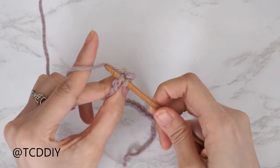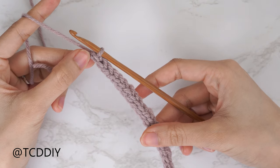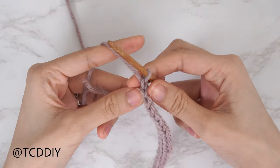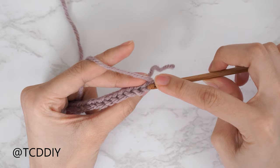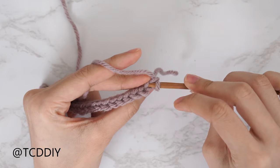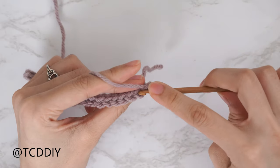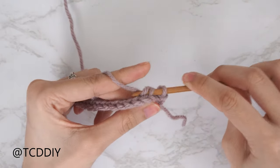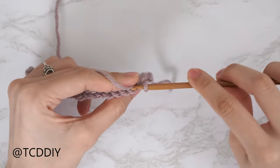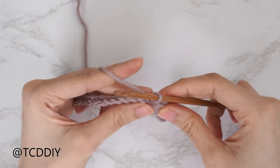Now that we've put one slip stitch into every chain, our following rows are going to be back loop slip stitches. Chain one and flip your work. Insert your hook into the back loop — the loop furthest away from us — yarn over and gently pull through both loops. Continue putting one back loop slip stitch into every stitch. At the end of the row, chain one, flip your work, and repeat.